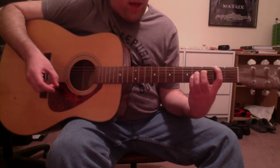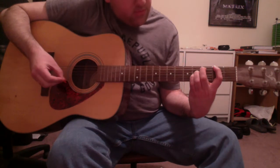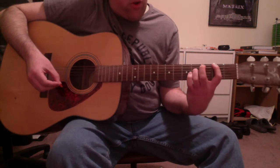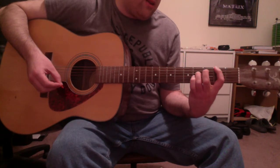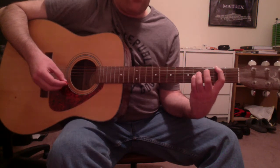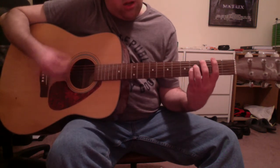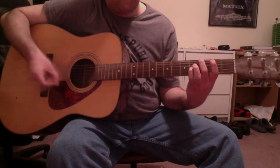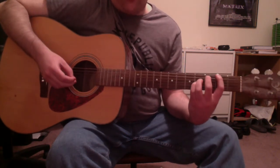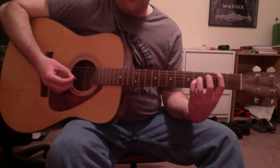Then the second chord is an F sharp suspended fourth chord. That's your first finger again on that F sharp on the low E string second fret, your third finger on an F sharp on the D string fourth fret, and your fourth finger still on that B on the G string fourth fret. And throughout the chord progression at times, you could also strum the open B and high E strings.